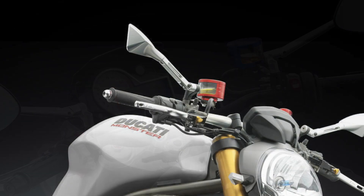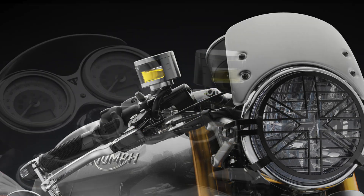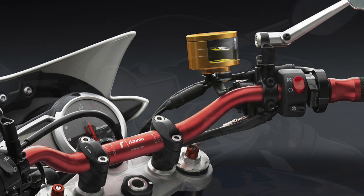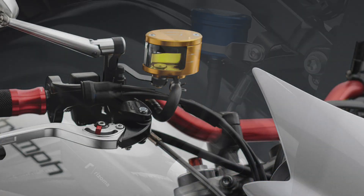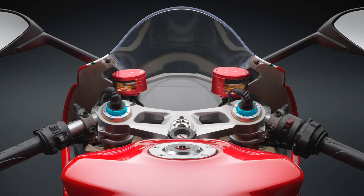Now for some photos from Rhizoma so you can see what these tanks look like installed. I hope this answers your questions about the Rhizoma fluid tanks and the necessary mounting brackets.